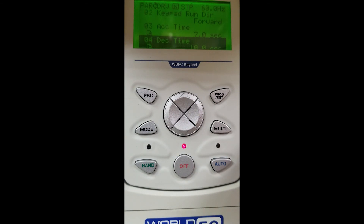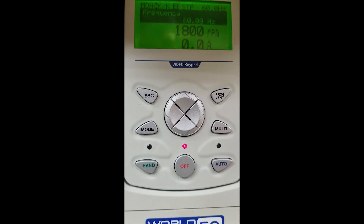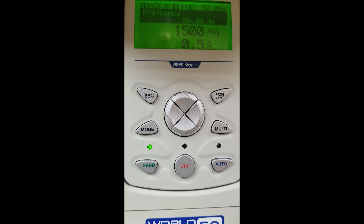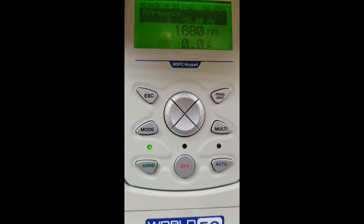Now we have made those selections. We go back to our escape key and get back to our home screen, and we are able to operate the VFD again. We are going to press our hand button to give it a run command. You can see now our motor and drive are making a faster acceleration time than in our quick start setup. Now our motor is up to speed. To change the hertz on our unit, we are going to change that 60 to a 50 — or maybe we want 56 hertz. We simply move our cursor over, move that up to 56, and now our motor will follow our command to 56 hertz. This is a very easy drive to set up, very user friendly. We are going to hit our off button and watch the decel time we set bring our motor down to speed.